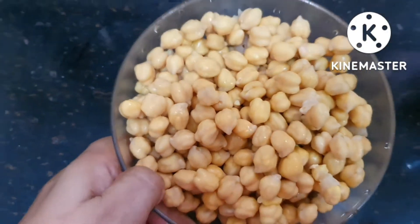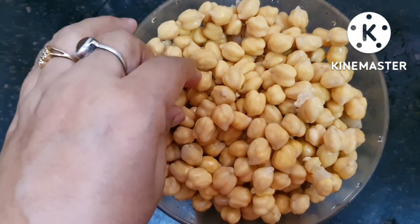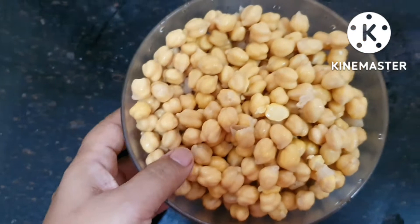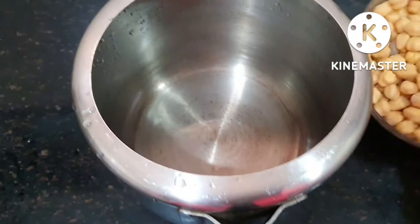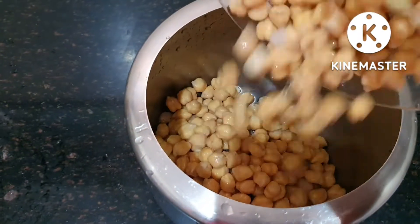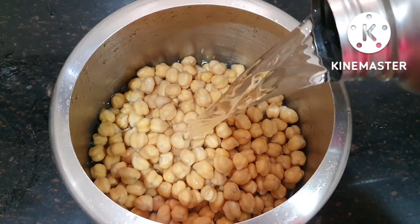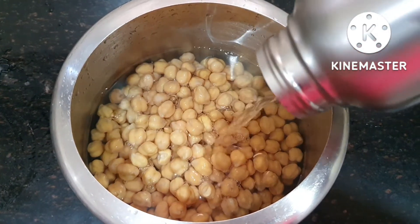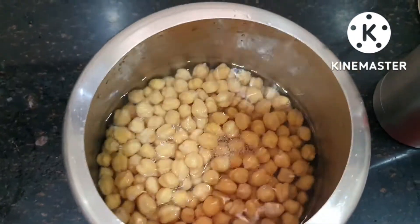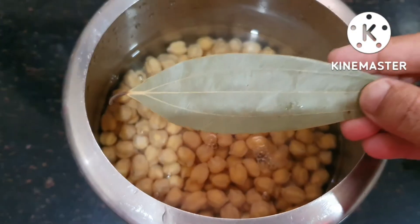This is about 300 grams. We had 4-5 minutes before we put it in the cooker, so let's put it in the cooker. We will add more water and let it cook. Add 1 teaspoon as well.